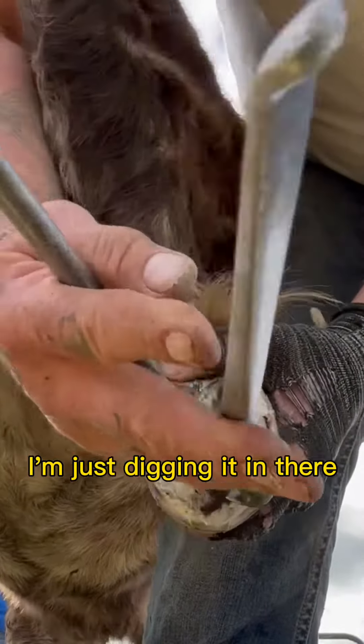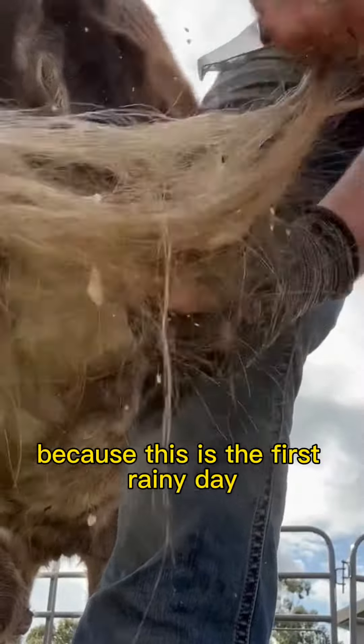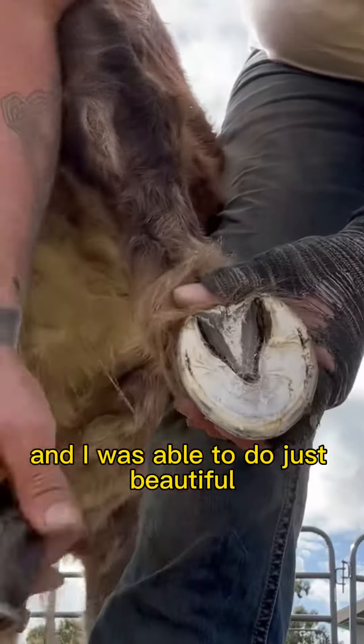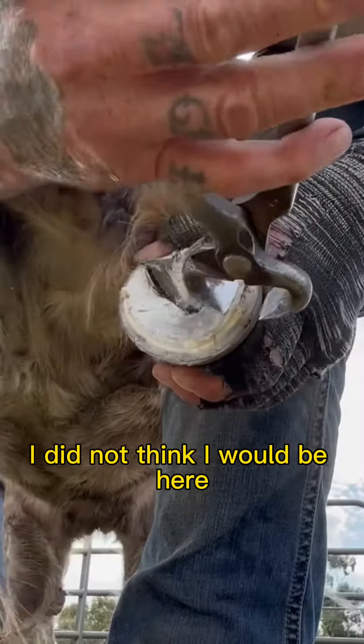I'm just digging in there. Then when I got the sole that probably should have been out a year ago, I just whip out my knife and start going at it. I think I was so excited to work because this was the first rainy day, and the feet were nice and soaked and soft, and I was able to do just beautiful, pretty work without hard, rocky, cement-feeling dry feet. When I started, I did not think I would be here.